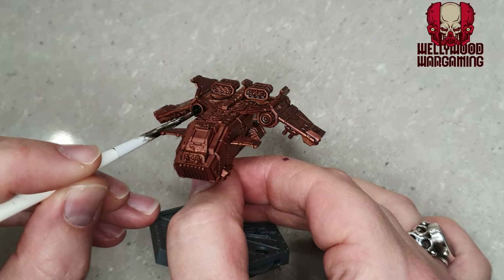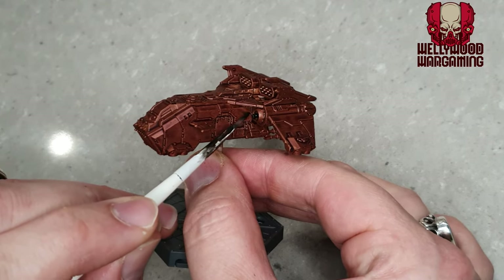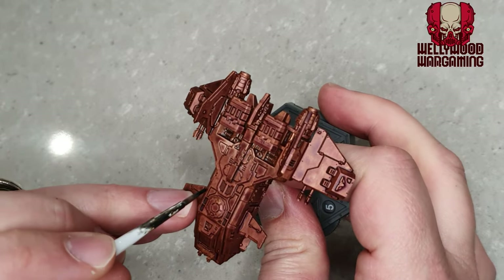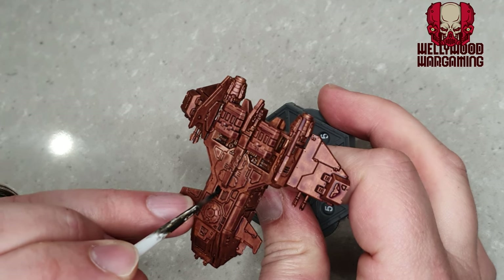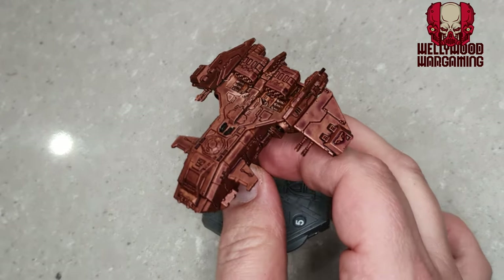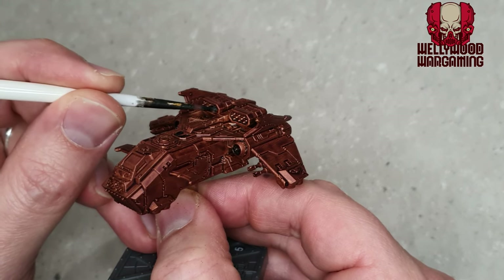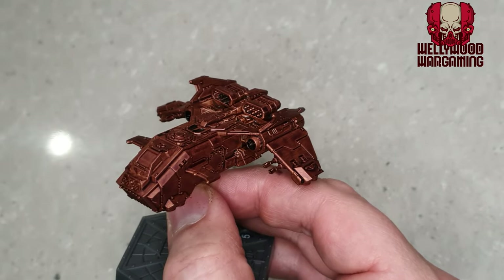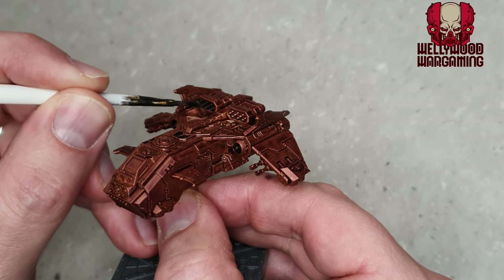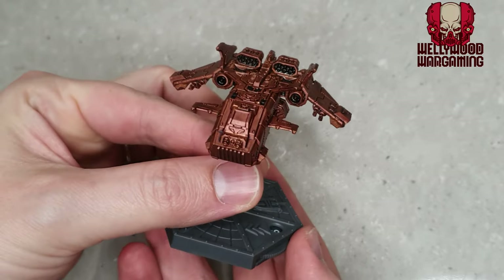Moving on, we're going to use some Black Templar contrast paint to fill in the black details — inside the front engines, vents on the top and bottom of the vehicle, missile pods on top, exhausts, and basically anything internal or not hard armor. It doesn't really matter if you spill over onto the armor at this point because we're going to go back and do several layers of highlight that will cover any mistakes. This is grimdark, so don't worry about being too neat and tidy.